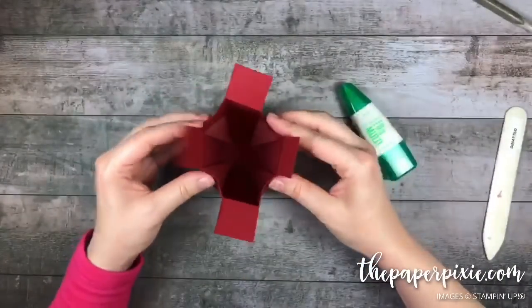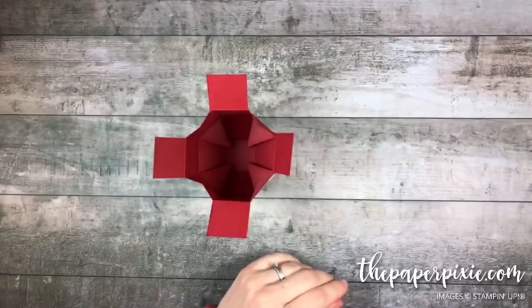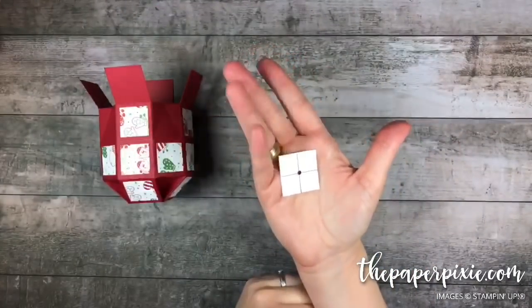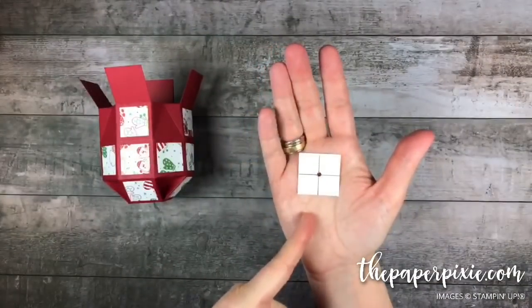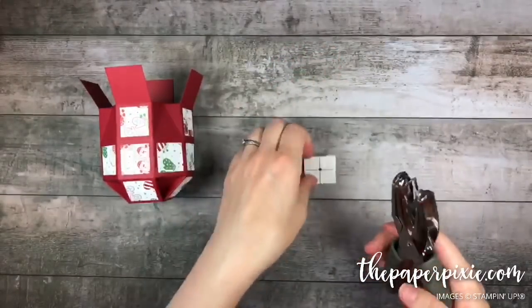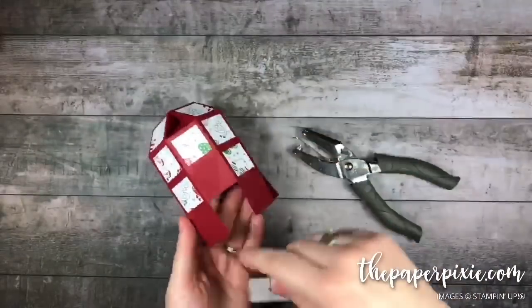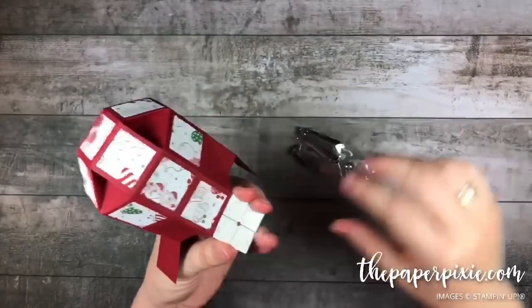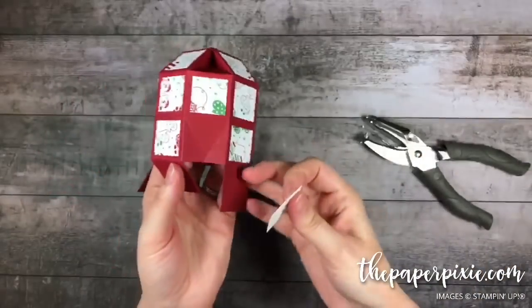The bottom is done. For the top I need to punch some holes. I created a little one and a quarter inch square template with lines at the five-eighths inch mark to mark the center point, then used our one-eighth inch circle punch to punch the center, making a little template. On each of these four tabs I'll place my template to ensure we're getting the punch in the center so they line up nicely when we close the top.